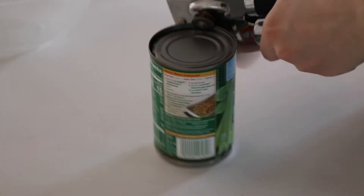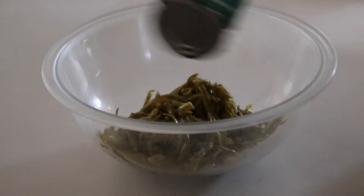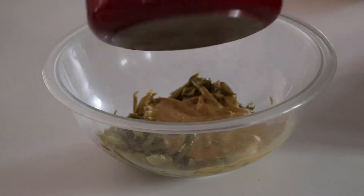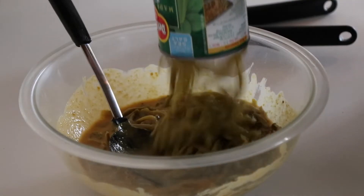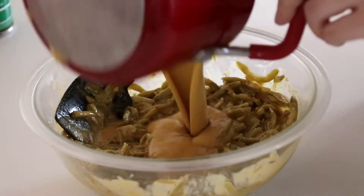Now it's time to put everything together to complete the casserole. I like to do this next part in stages so I know everything is mixed in really well. To prep, I'm opening and draining two 14.5 ounce cans of French-style green beans. In a large bowl, I'm pouring in one of the cans of drained green beans and half of the cheese sauce we just made. I'm mixing that in really well before adding the second can of green beans and the rest of that cheese sauce and stirring that all again.